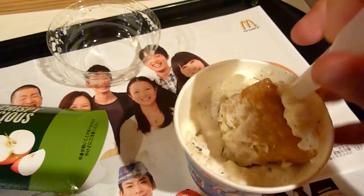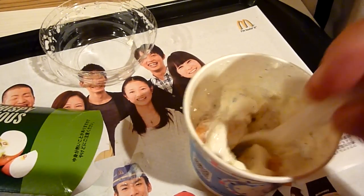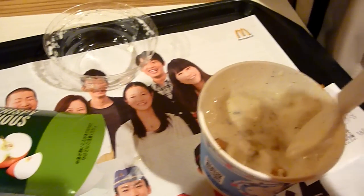And what you've got is a cobbler. There you go — you can try that one at home anywhere in the world. Authentic Japanese cuisine.